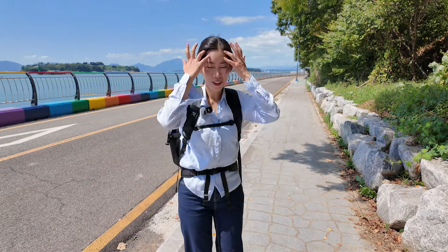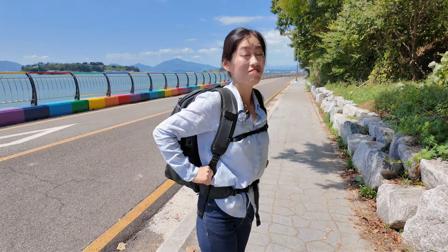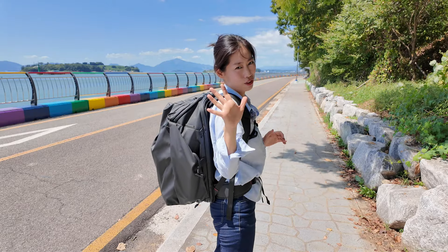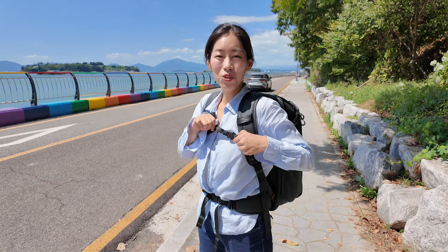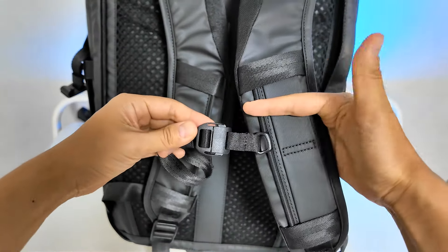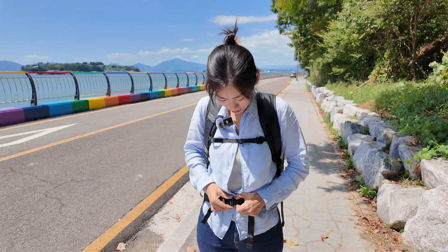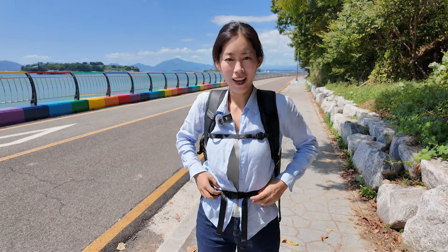It's super comfortable because it has all the features that the usual PGYTECH backpack has. The shoulder straps are all padded, so it's really comfortable and not hurting my back. The capacity here is huge, and it does come with a waist strap as well, so that it distributes the weight. There's also a chest strap, really easy to unbuckle and buckle — completely adjustable, so it will fit all body sizes.